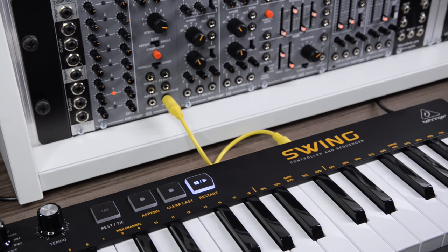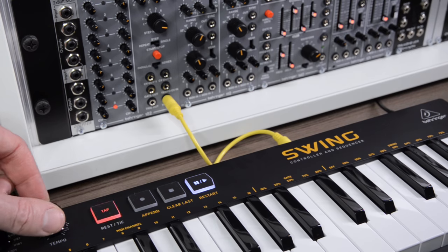I'll use the sync in an example later to control the tempo of multiple URect sequences, and this is what makes it really exciting to me — because Swing is so much more than just another USB MIDI keyboard.